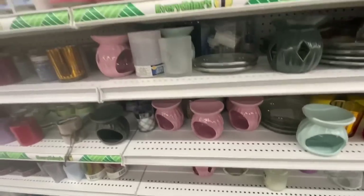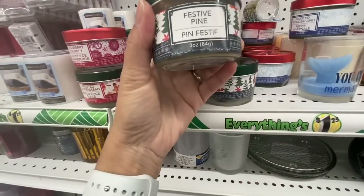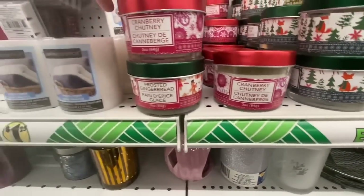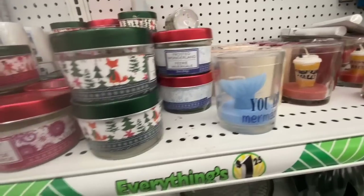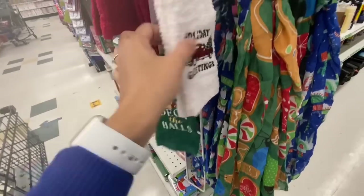Four of those candles for twenty dollars from Dollar Tree — how can people do that? These are all the Christmas candles: Frosted Wonderland, Frosted Gingerbread, Cranberry Chutney — four different ones. Some more of those towels — they have the red truck one too. Lots of dinnerware and plates. These towels are better than the others — they're 60-70% cotton, while the other ones are microfiber. They also have matching placemats.